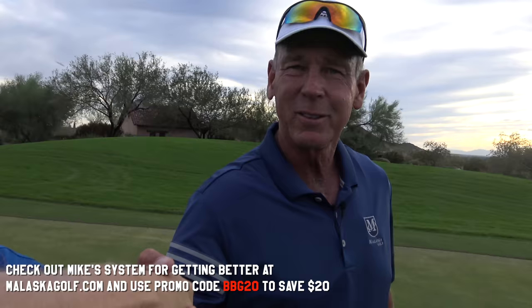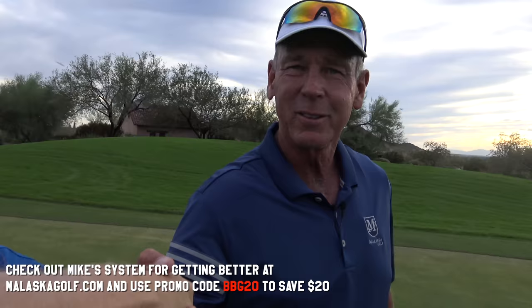All right. Good playing today, Mike. Put it there. Thanks. Good job. Thanks for watching everybody. Bye.